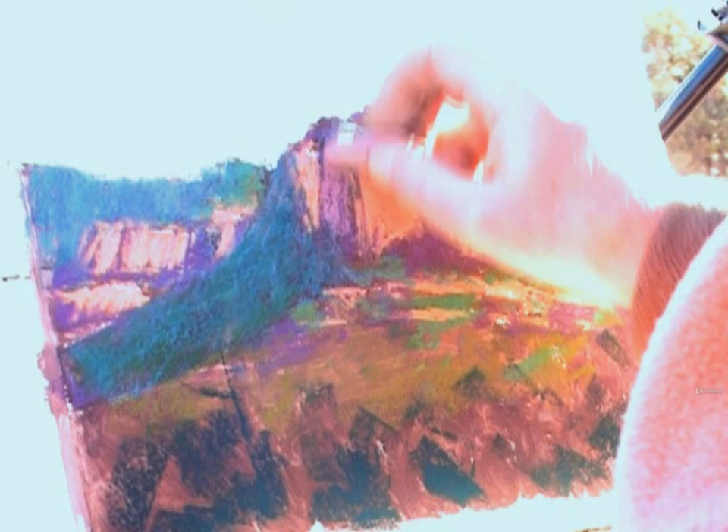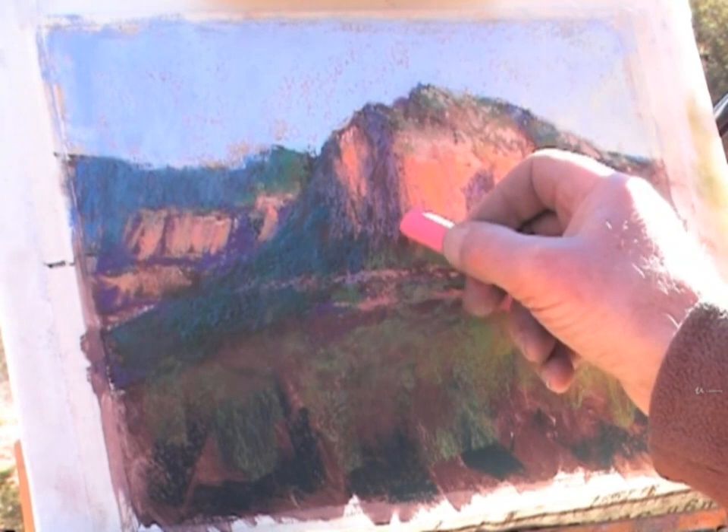In this set of video demonstrations, I'll show you two approaches for painting in pastel outdoors. In the first, I'll demonstrate how to start with a monochromatic underpainting, and in the second, I'll demonstrate how to start with a full color underpainting.